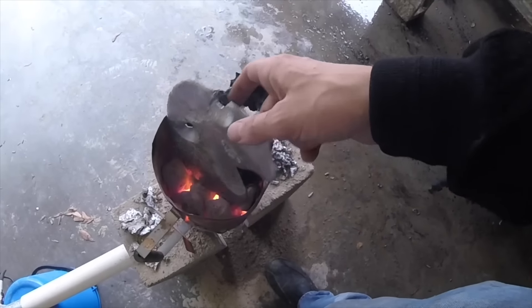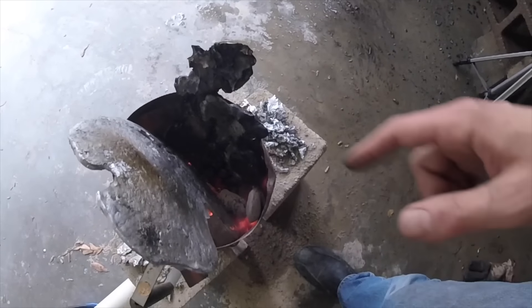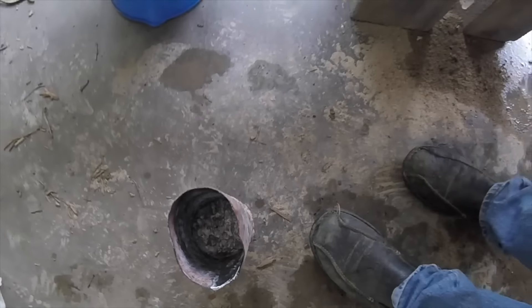These are a couple of molds that we have and I'm putting them in the forge here just to melt down because they don't fit into the crucible. I realized that if I take my bigger pieces and just let them melt on their own, they'll drip down, cool off, and then I can pick them up and they'll fit into the crucible. Thumbs up for that!